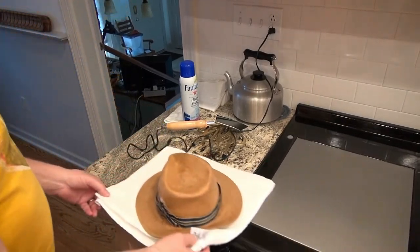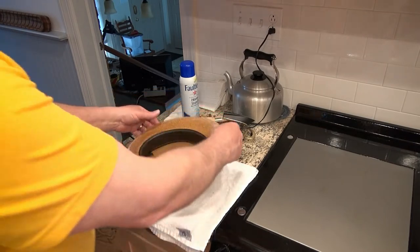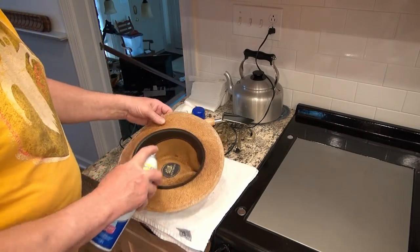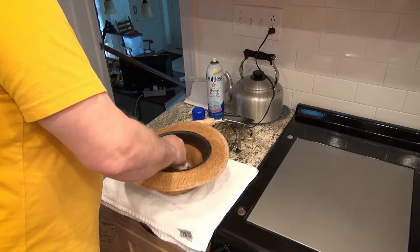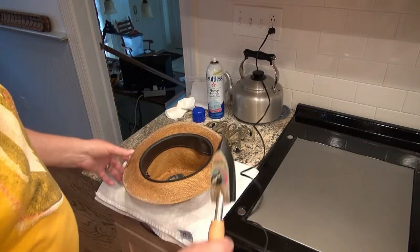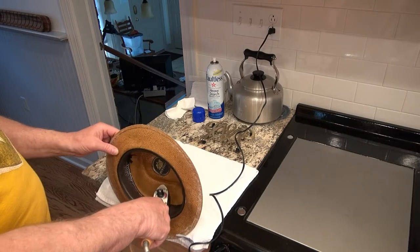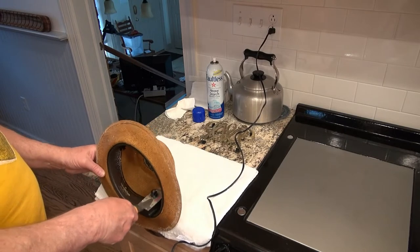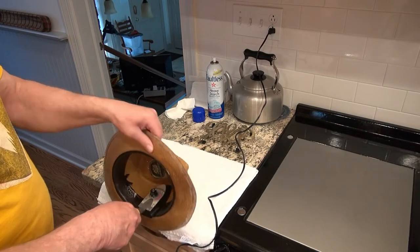And the way I do that, I'll just bring this over. I'm also going to spray inside — not on the headband, but down inside there just a little bit. Then you can take the hat and put it on its side and just iron it. This helps restore the rigidity of the hat and gives it back its shape.